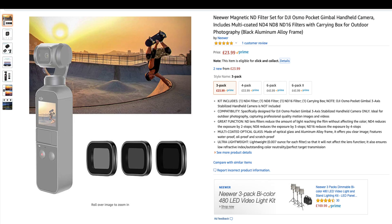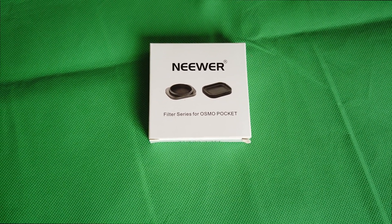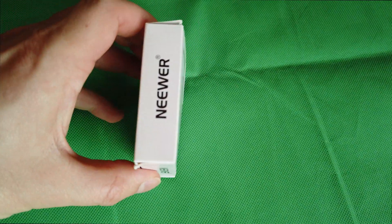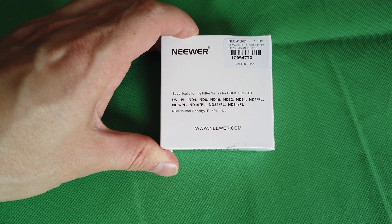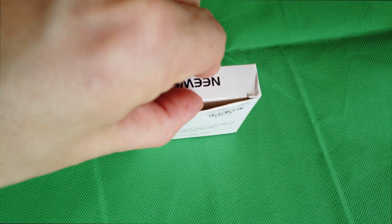So $23.99 — what will it get us? Well, next day they arrived via Amazon Prime mid-morning, and this is what was in there. It's a tiny little box. It says on the back all the different filters, but the pack I purchased is only for the ND4, ND8, and ND16.